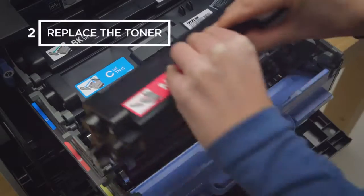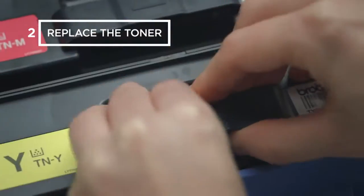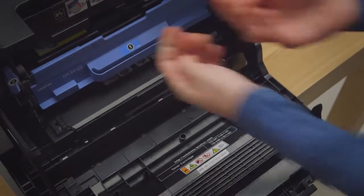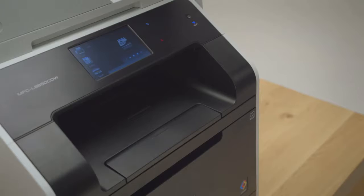If there is, give it a wipe with a lint-free cloth. Now replace the toner cartridges and slide the compartment back into the machine. And finally, close the lid. Your machine will now be ready to print.